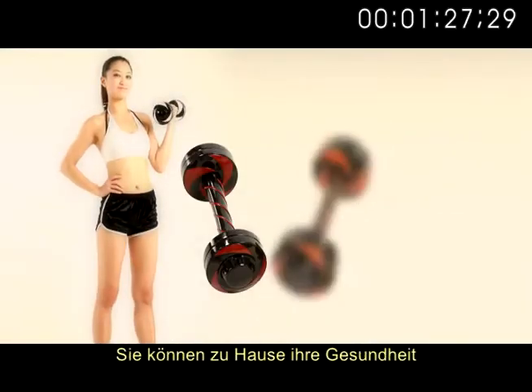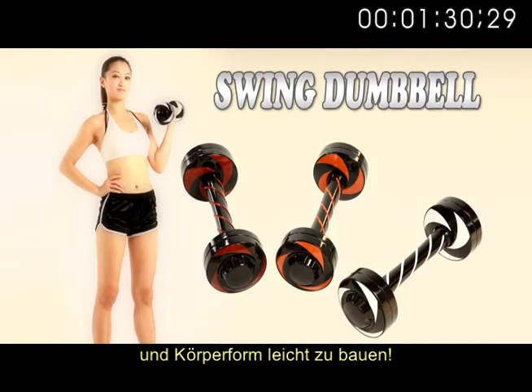Swing dumbbell lets you work out at home and shape your curves easily.